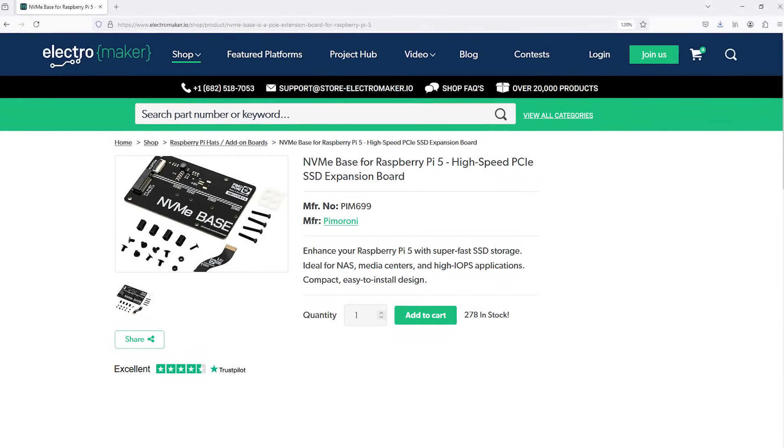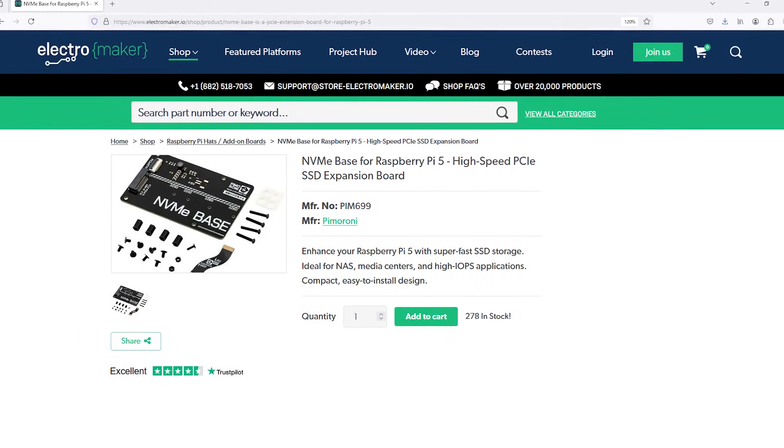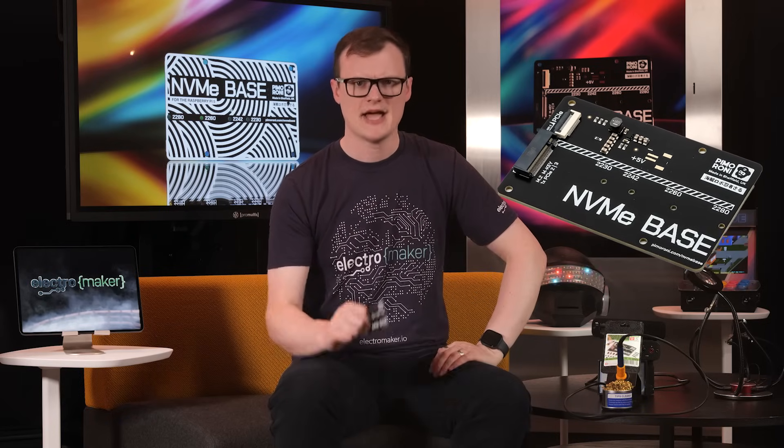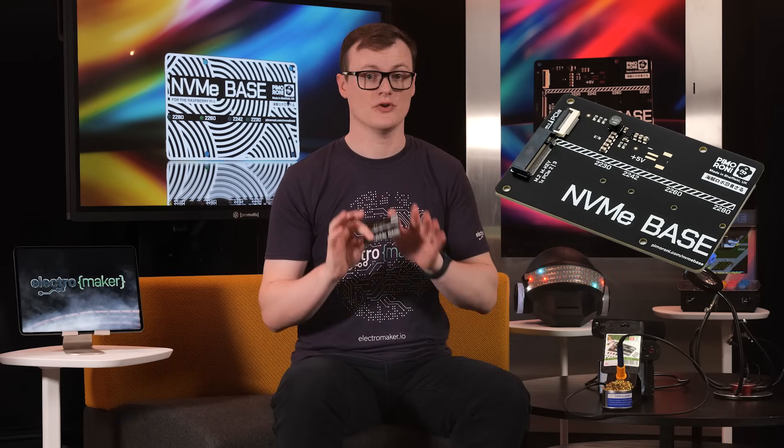The Pi is great, but adding this to a Pi makes it perfect. The high speed offered by the NVMe base for Raspberry Pi 5 means no project will ever suffer from data transfers again. If your project needs to move seriously large files in a short amount of time, you really need to get this. If you like what we do here at ElectroMaker and want to show your support, give us a like, subscribe, and head over to the ElectroMaker store where you can get this and much more for your future projects. This is Robin Mitchell, signing off.